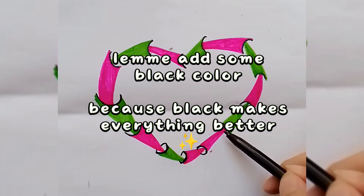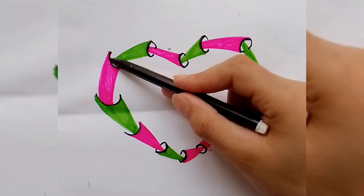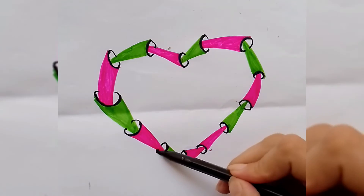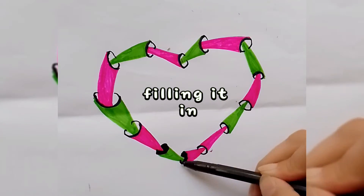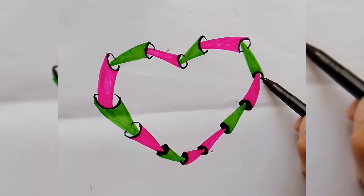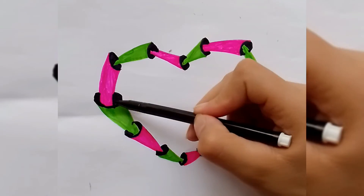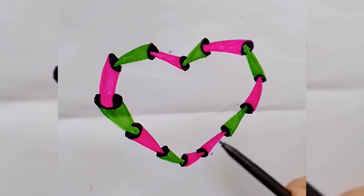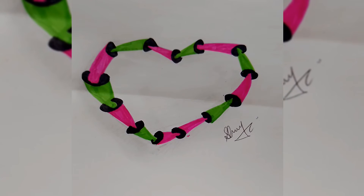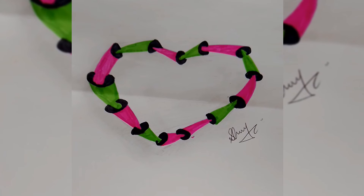Let me add some black color because black makes it look better. Filling it in. Thanks for watching.